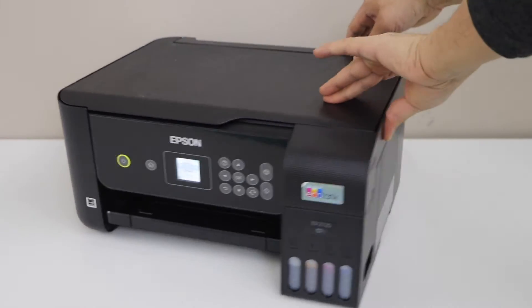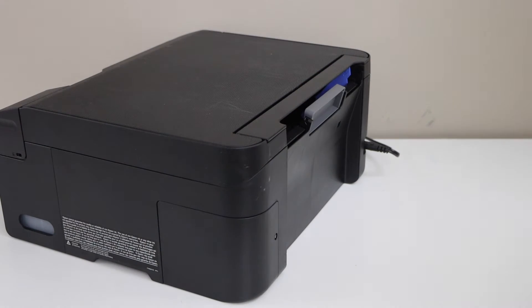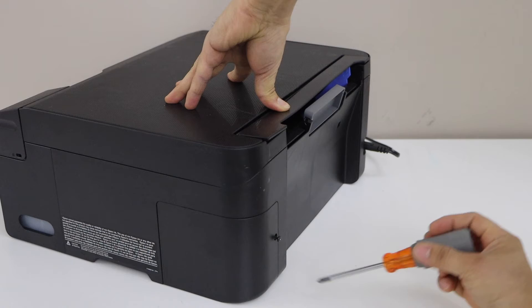Go to the back of the printer. On the right-hand side, you will see there is a screw, so we have to unscrew here and take it out.